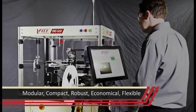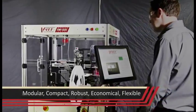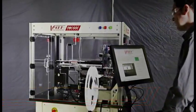Modular, compact, robust, economical, and flexible — that's the new TM500.